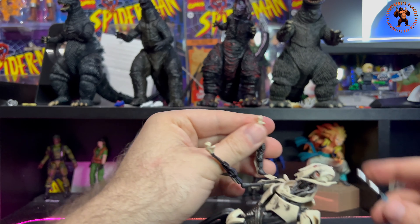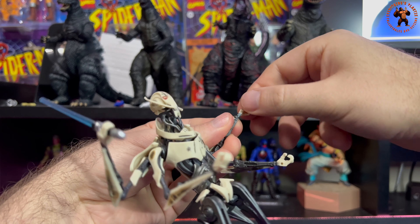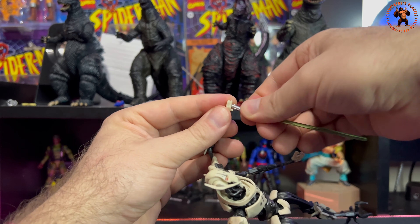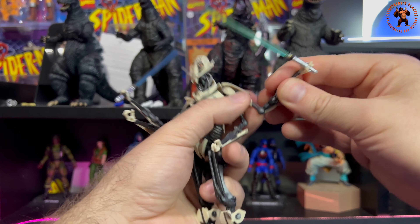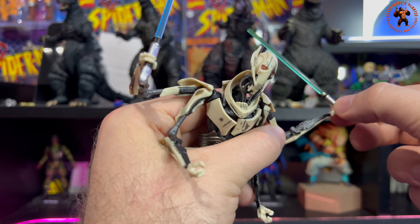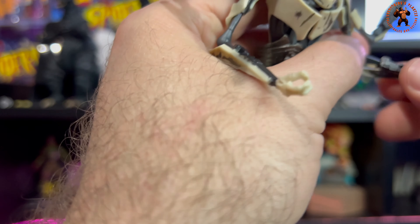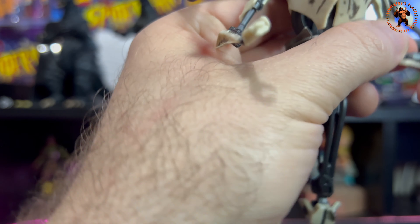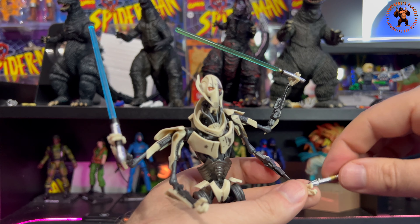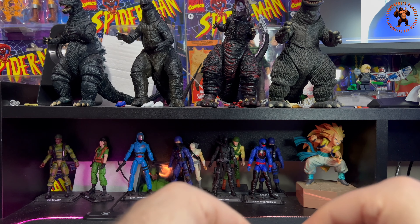Let's pop some lightsabers into his hands. The only downside is there's no wrist articulation — but wait, I just noticed there is actually a little pivot right there, which makes up for it. Sorry for missing that during the articulation review. There does seem to be a lot of hidden articulation with this one. I'm still afraid to push it too much since it's not mine, so we'll just get the lightsabers in and wrap up.